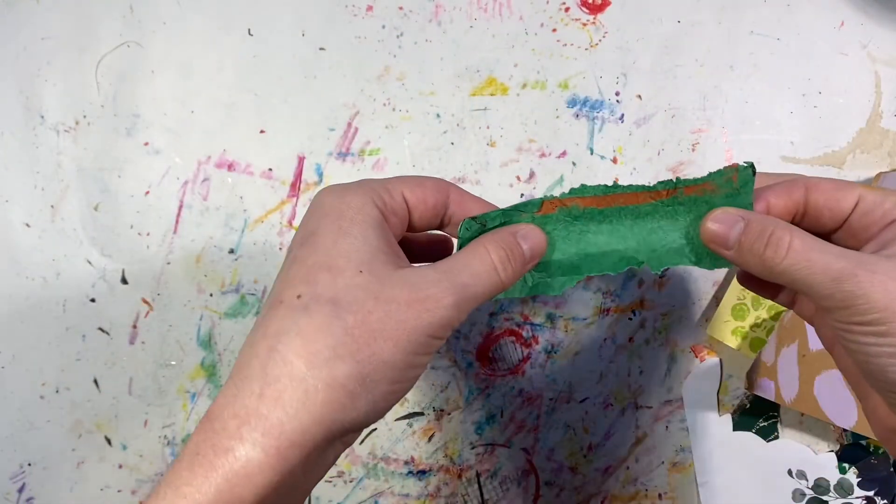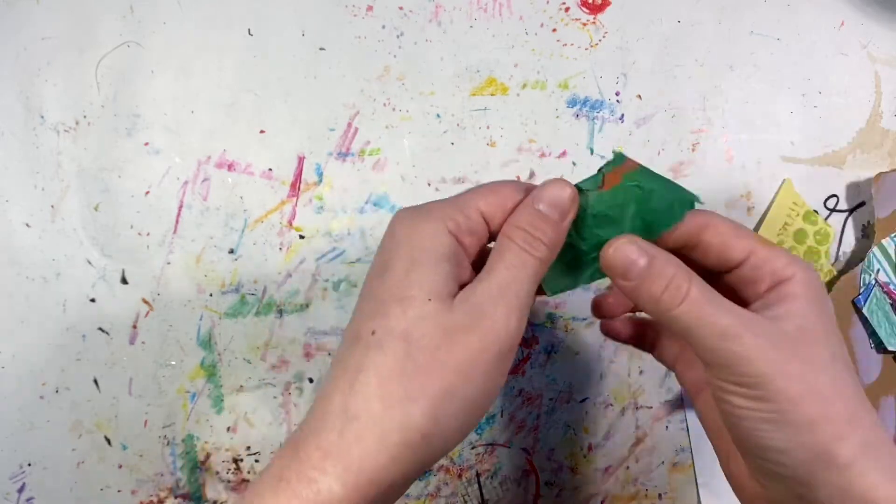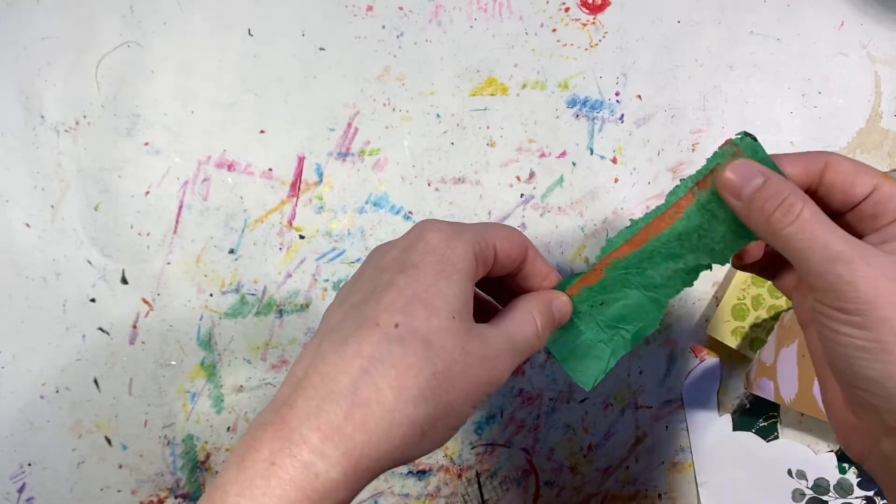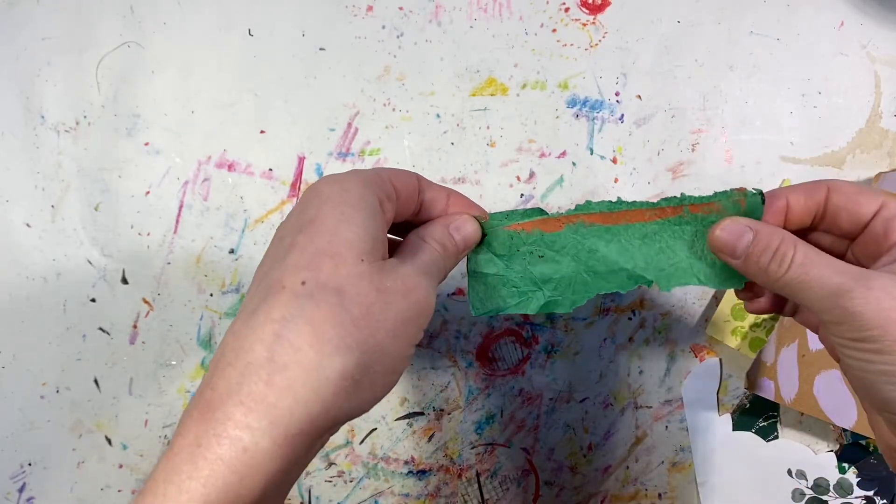And then of course a piece of tissue paper, which I also — this little orange mark here is from a printmaking process. So I'm going to start off with a piece of paper, just a plain piece of paper.